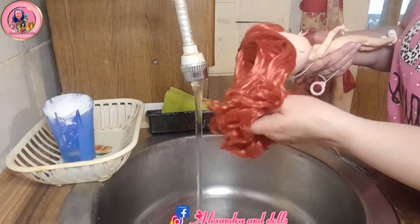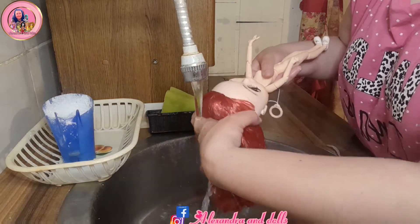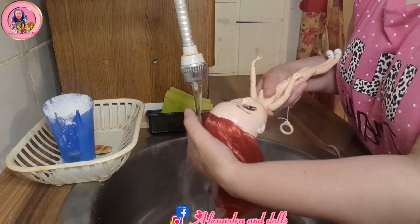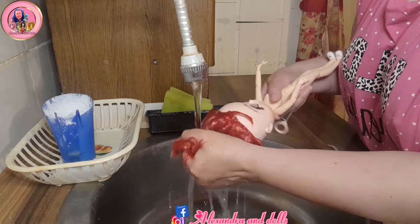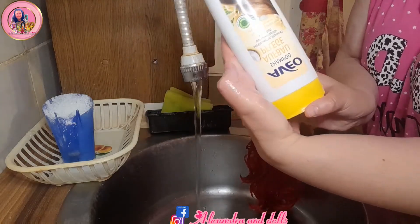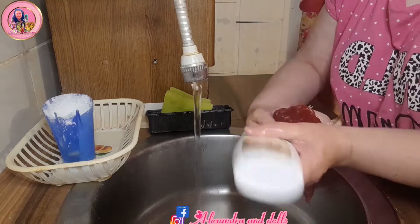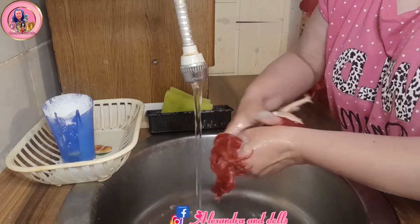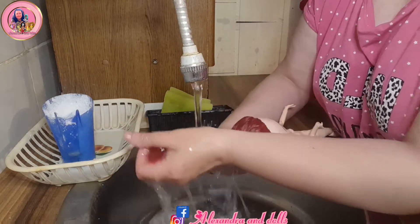I will not wash her all over — just like this — just to show you how you can wash a blight doll. Now I will put shampoo. I'm using this one, it's a cheaper shampoo, you can find it in Müller. It's very cheap but very good — it smells nice, like coconuts and camomile or some other flower.